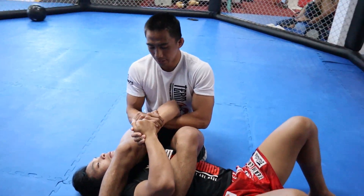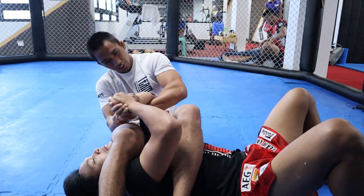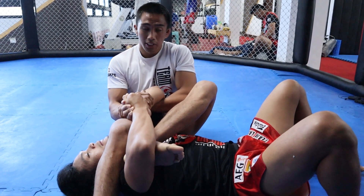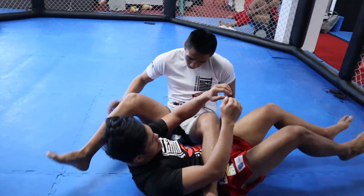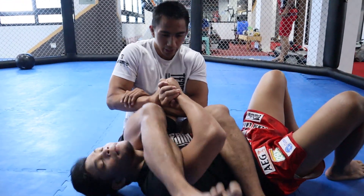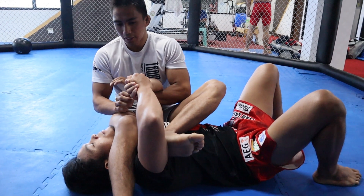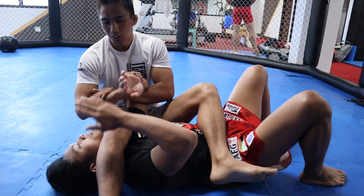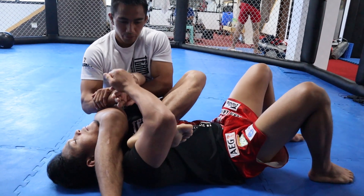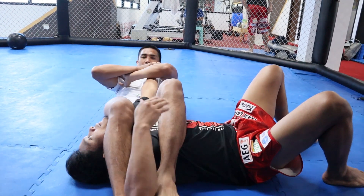One problem in doing this is if your opponent has a very strong grip and you can't break it. Try using this to break his grip and go to this side. If he's very strong, use this leg — but don't forget to secure your leg and twist to lock his head so he cannot get up. Use this leg to break his grip, then go to the side and go to armbar.